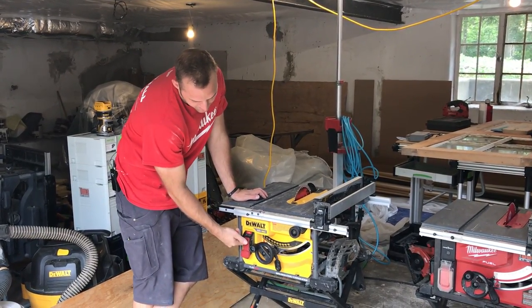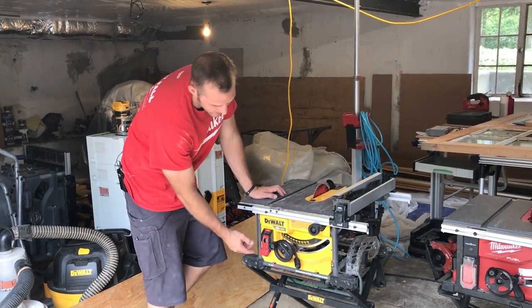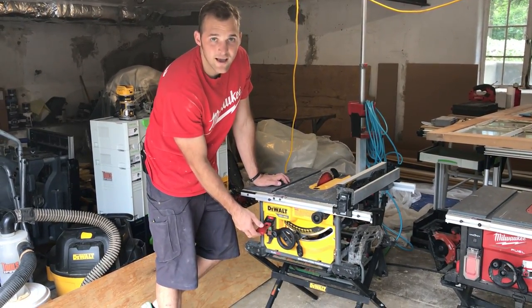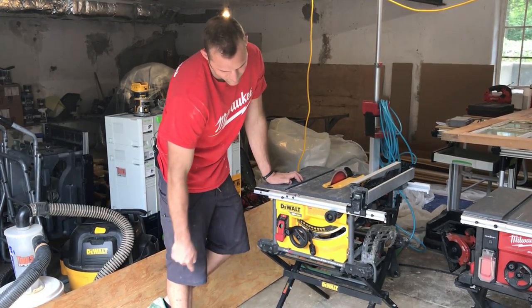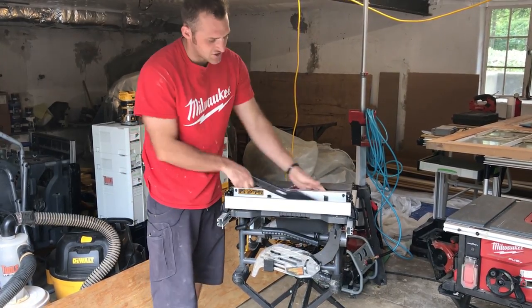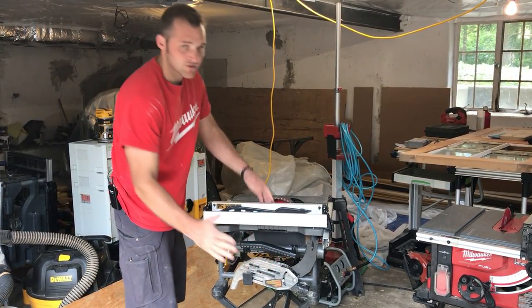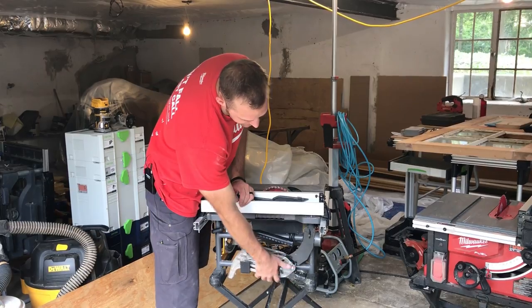Here is the on/off switch. I actually modified this switch because that's one of the few bad things about this table saw. In order to turn it on before, you'd have to lift it up and push the button, but if you let it down too quickly, it would just turn itself right off. Other than that, you've got your push stick right there on the side where it's easy to grab. Everything with this table saw is smaller and more compact than most 10-inch saws, so it's easier to grab and go, and it has all the storage you need right on it.